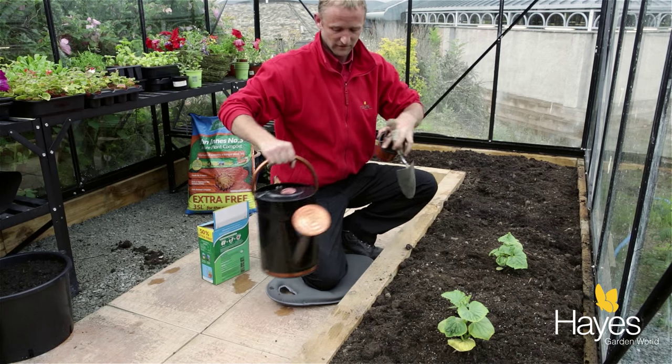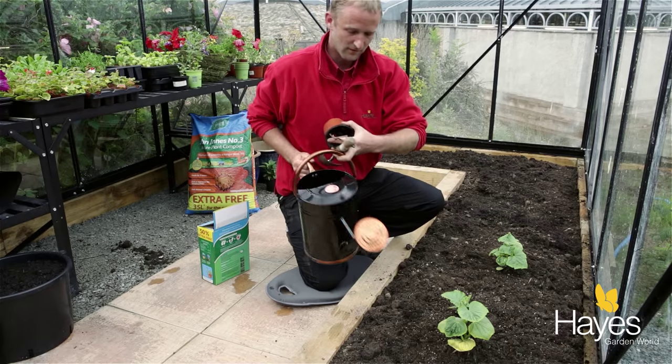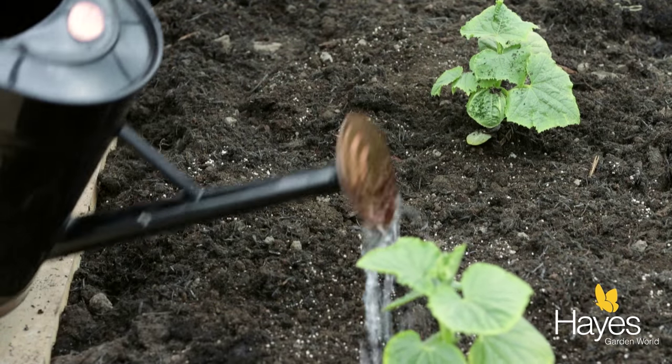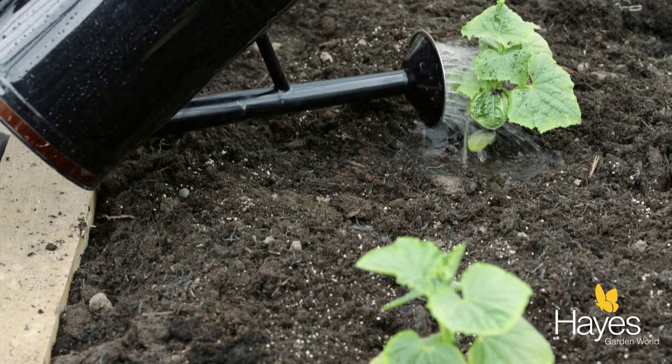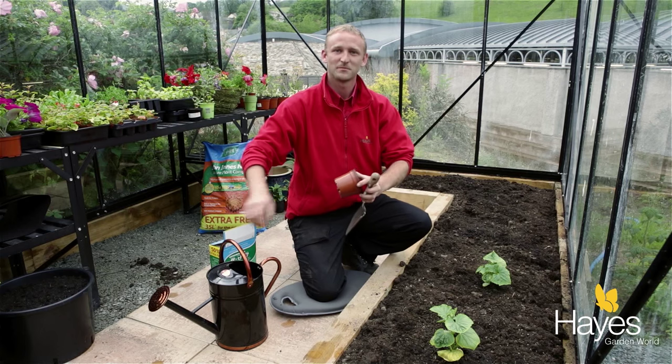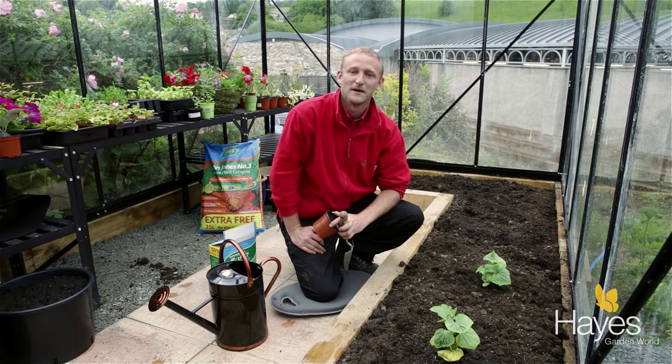So that's what I'm going to do now. I'll just finish off by giving them a nice drink. And it really is that easy to plant up your very own cucumbers and make your own crop.